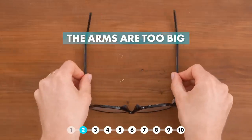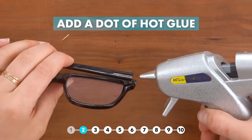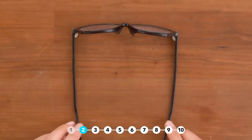Are your glasses too big? First problem is the arms are too wide. A little dab of hot glue near the hinge should do the trick. Just be sure to let it dry. See? Works like a charm.